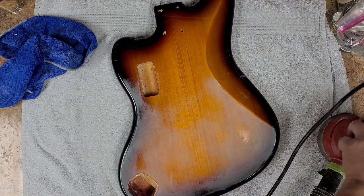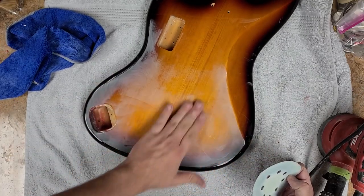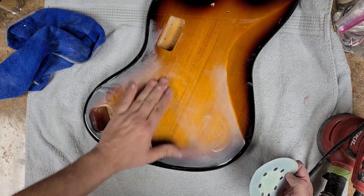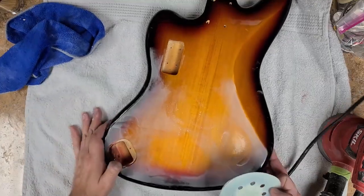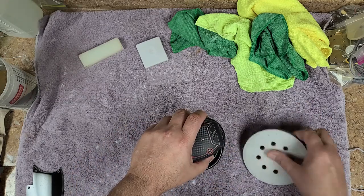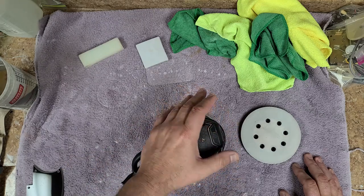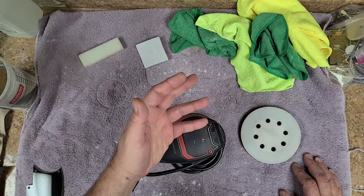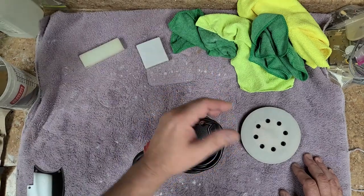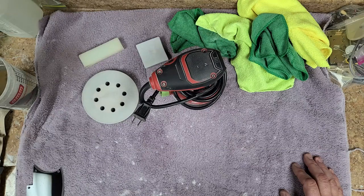On the Squier Jaguar bass here, you can already see in the areas I just went over — this is not flat. There's a dip here, a dip here, a dip over here, a small dip here, and a low spot in this area too. This is a good example comparing the flat pad versus no pad. Using the flat surface revealed the low spots and high spots in the finish, and I was able to sand those completely out since it was just in the finish, not in the wood.